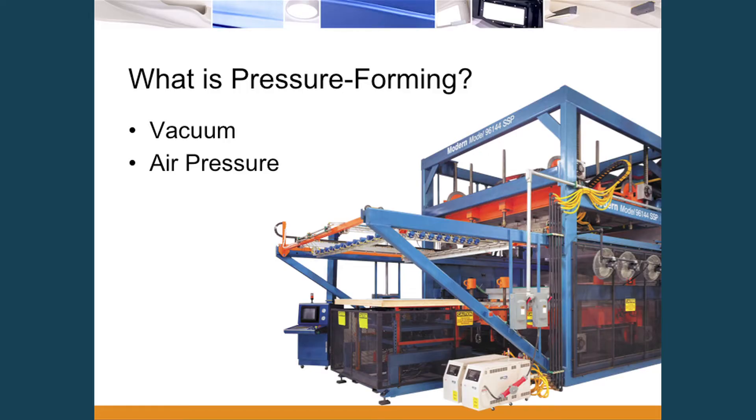So what is pressure forming? Generally what I get at these shows is people don't know what pressure forming is. They've heard of thermoforming or vacuum forming and wonder what the difference is. Pressure forming is basically a step up from your standard thermoforming and vacuum forming. It is still vacuum, but we're also going to apply some air pressure on top to get much more definition as well as depth of draw.